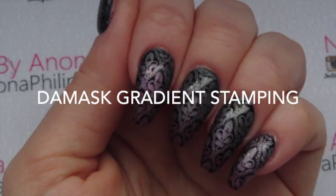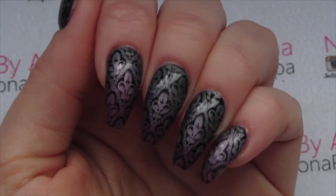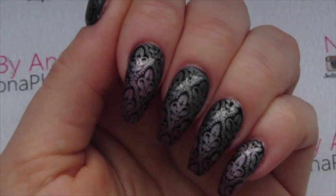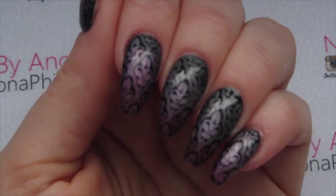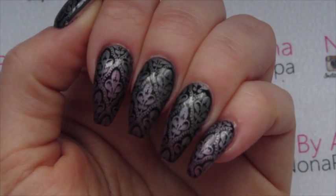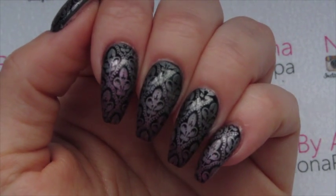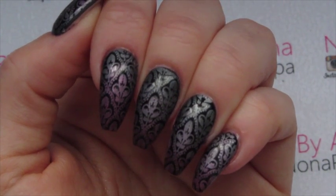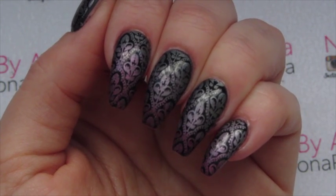Hi guys and welcome to today's video. We're going to be doing another gradient stamped manicure over black gel polish. I won't be showing every move with stamping over polish — I'll leave a link below for one of my previous videos on how to stamp over gel polish. Today we're going to be using the Model's Own chrome collection and doing this sort of damask vintage look. I just love this subtle gradient over the black — I thought it was absolutely gorgeous.